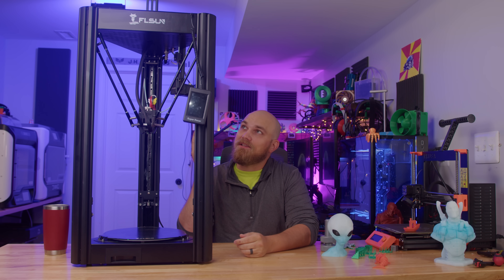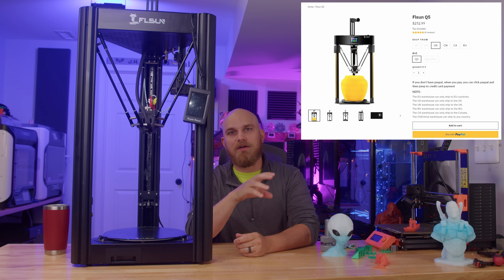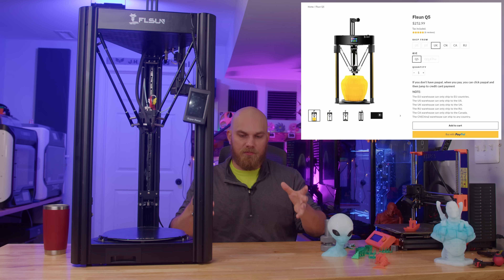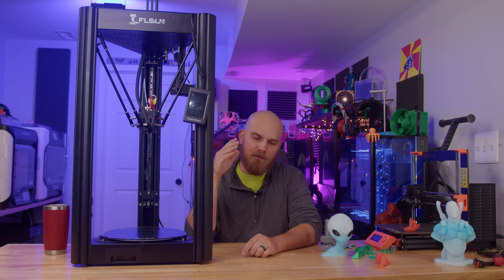It's no secret that I like FL Sun 3D printers. I've long maintained that the FL Sun Q5 is a great choice for anyone wanting to get into 3D printing and is looking for their first printer, especially if you want a Delta. I had a Q5 for a really long time and it always worked great for me.